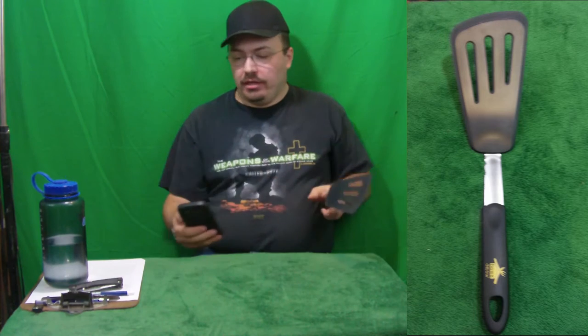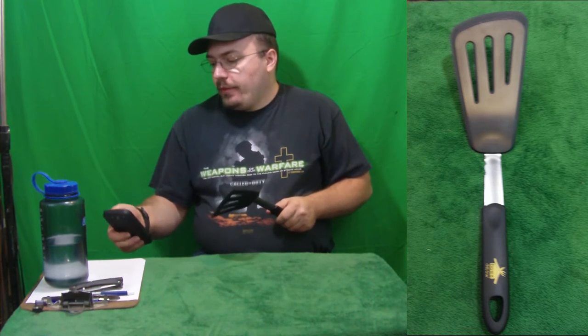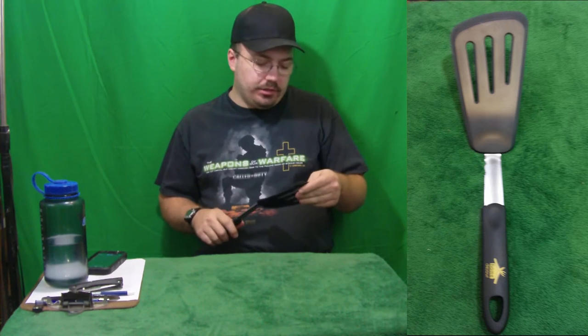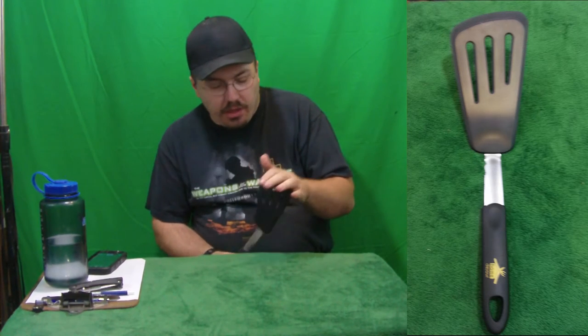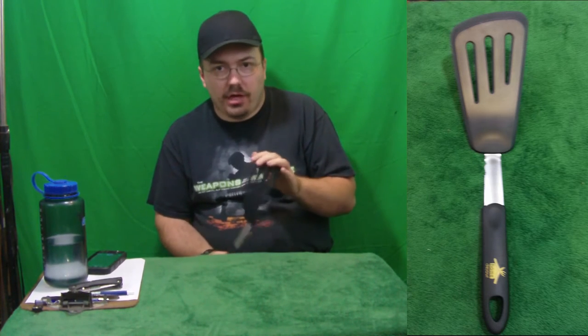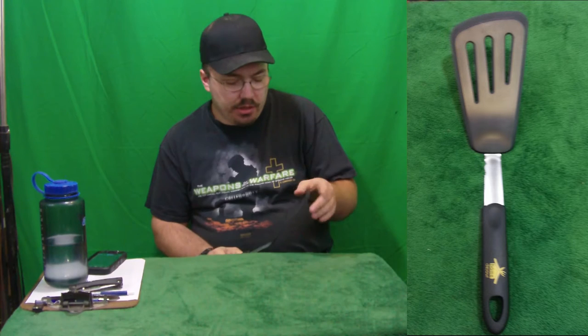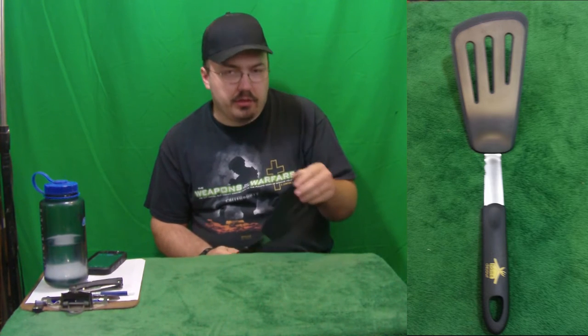Okay, basically here's the deal with this: I don't like metal spatulas because they scratch your pans. This one is silicone, I believe, and it's not going to scratch my pans. It's softer than almost every other spatula I've had. I've had some spatulas that are metal dipped in silicone and they were stiffer, which could be good or bad.